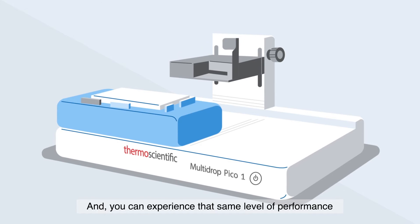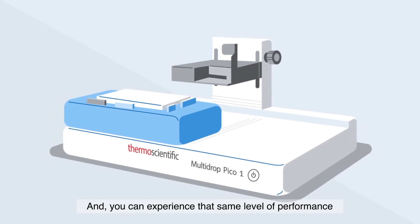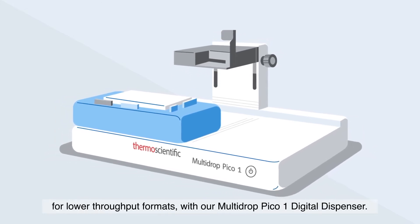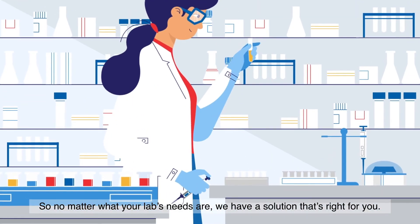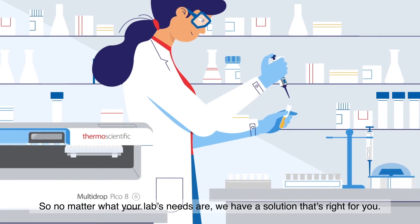And you can experience that same level of performance for lower throughput formats with our Multi-Drop Pico-1 Digital Dispenser. So no matter what your lab's needs are, we have a solution that's right for you.